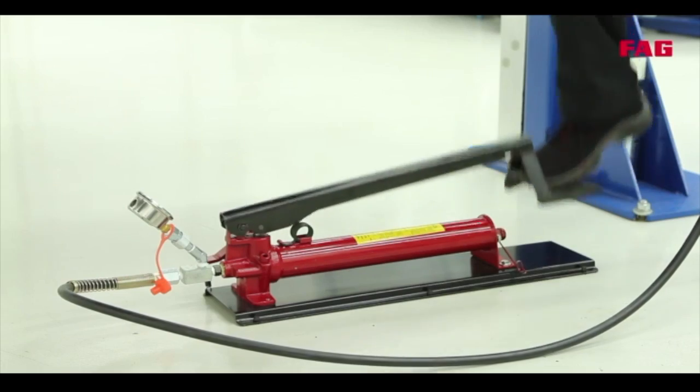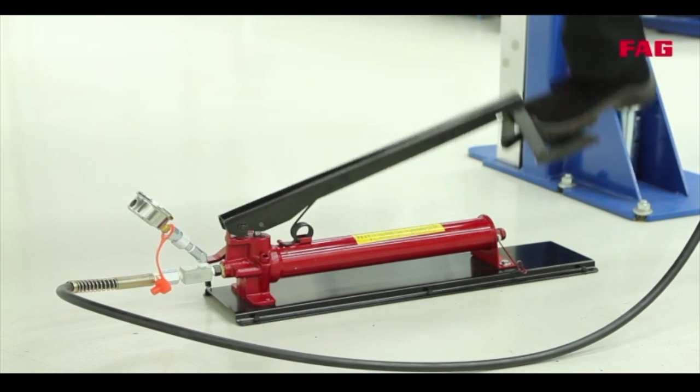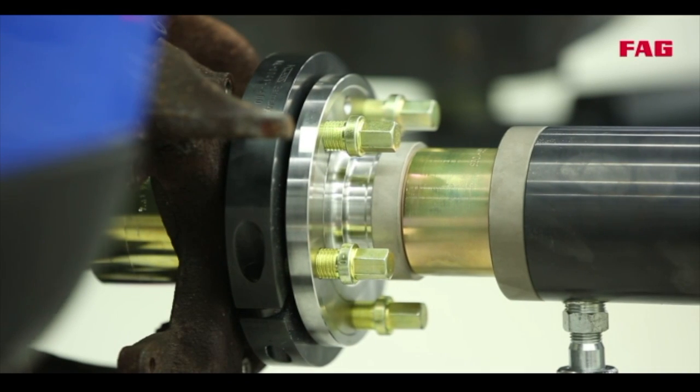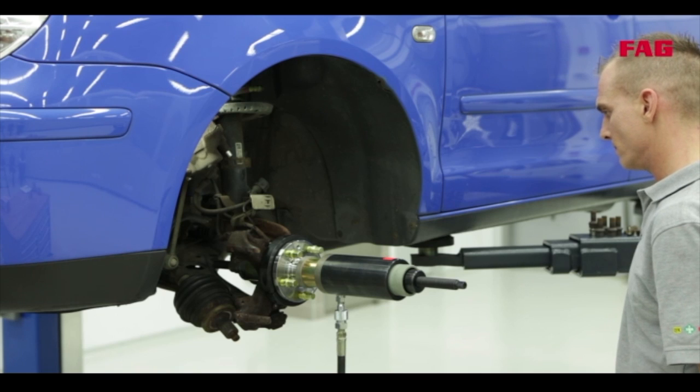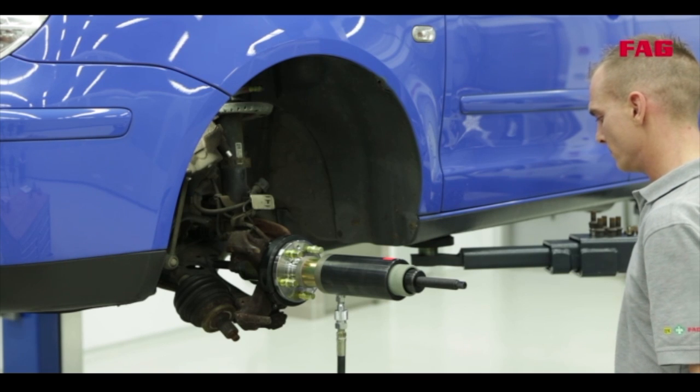Tommy is almost pressing in the bearing. In a moment, we'll hear how the snap ring clicks into place. Now, it's important to continue to increase the pressure to ensure that the snap ring has been fully clicked into place.